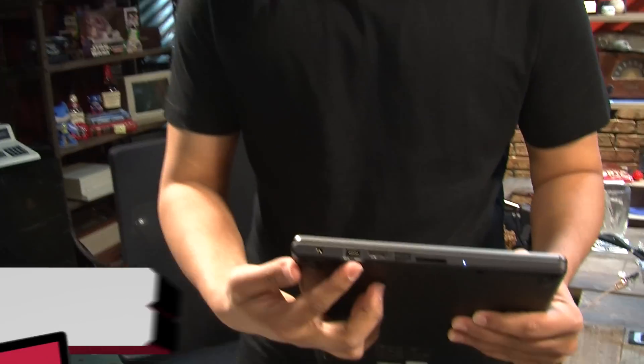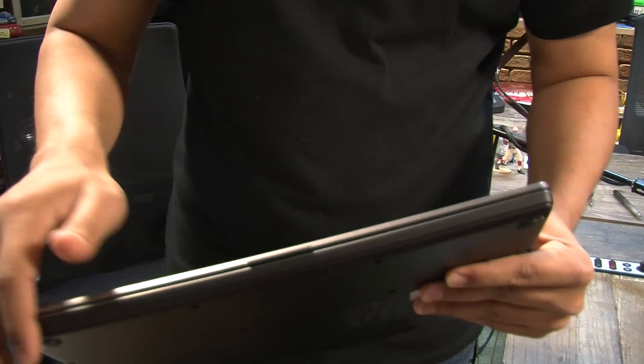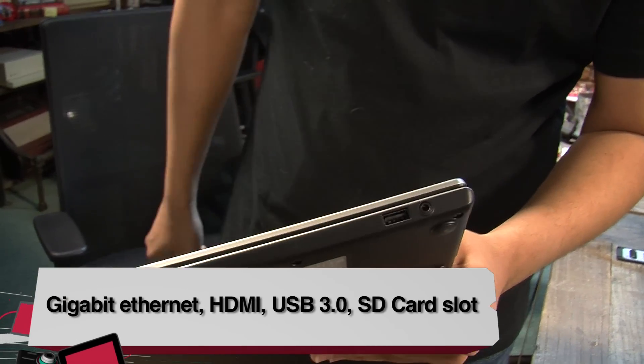We've got a power port, gigabit ethernet, HDMI, USB 3.0 slot and an SD card slot, and some indicator lights. Of course, there's no optical drive here because this is an Ultrabook. And on the other side, a USB port and a headphone microphone combo port.